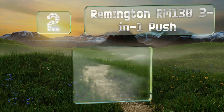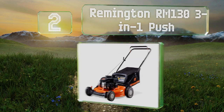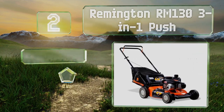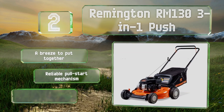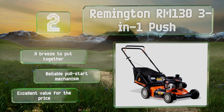At number two, look to the Remington RM133. In one push, it can cut through tall grasses or weeds without a problem and produce even results on every pass. It features six different height settings, and its size is ideal for tackling small to medium-sized yards. It's a breeze to put together and is equipped with a reliable full-start mechanism — excellent value for the price.